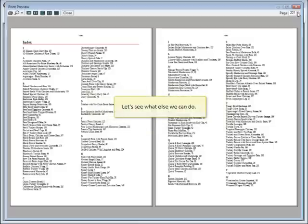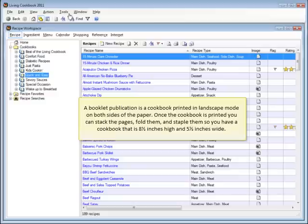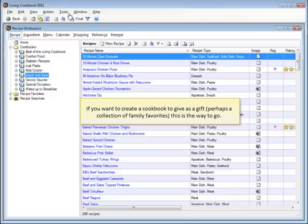Let's see what else we can do. Let's try creating a booklet publication. A booklet publication is a cookbook printed in landscape mode on both sides of the paper. Once the cookbook is printed, you can stack the pages, fold them, and staple them so you have a cookbook that is eight and a half inches high and five and a half inches wide. If you want to create a cookbook to give as a gift, perhaps a collection of family favorites, this is the way to go.